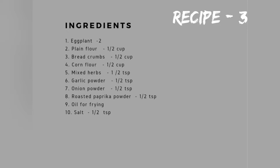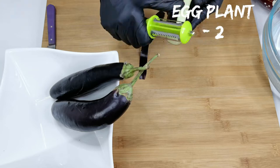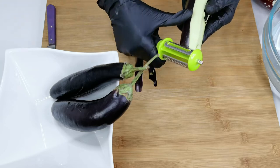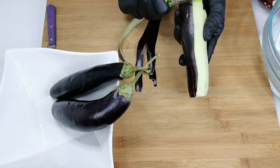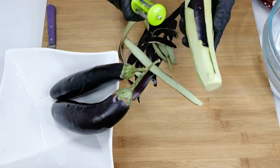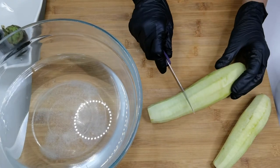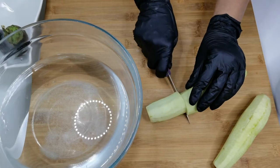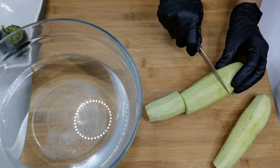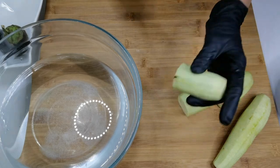Ingredients to make eggplant or brinjal fry. This is our third recipe — eggplant fry, also called brinjal. Cut the stem and peel the skin. Cut them into big chunks and then cut vertically and horizontally. Add a teaspoon of salt in the water and soak them in the salt water for 5 minutes.